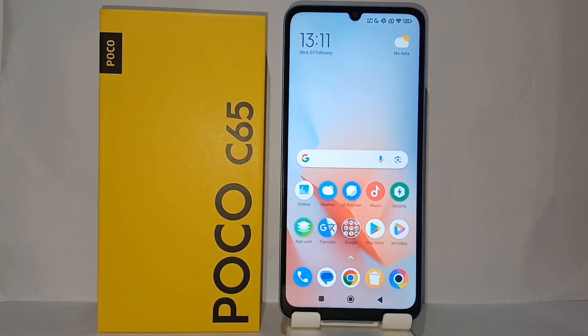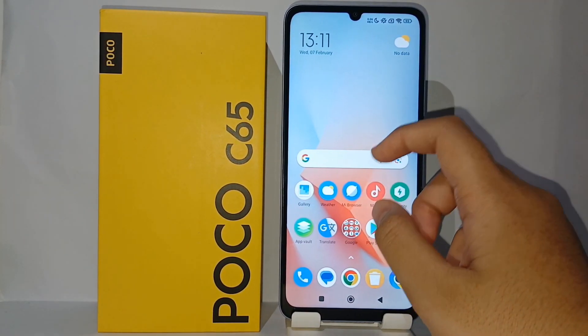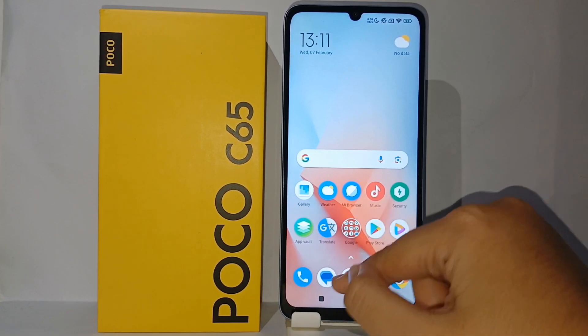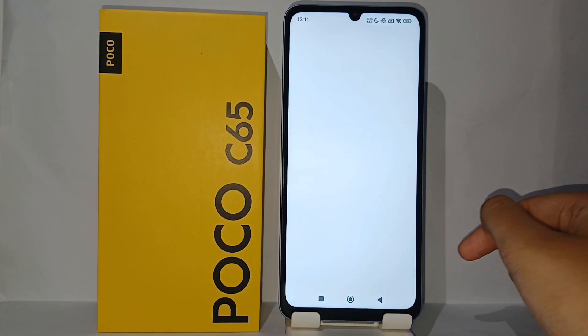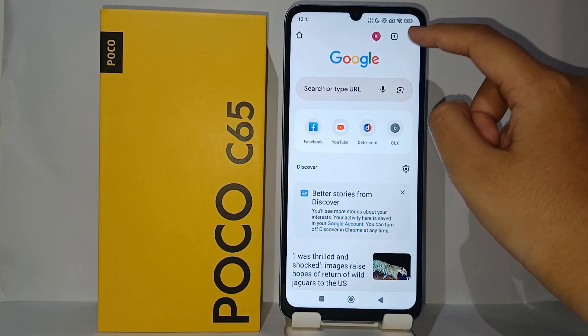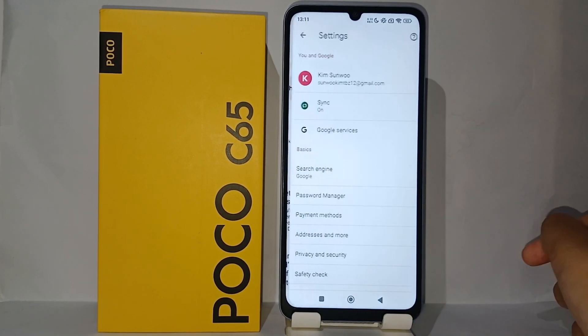So now without any further ado, let's get started. First, go to Google Chrome on your phone, and on the top right you can click the three dots, and then click Settings.